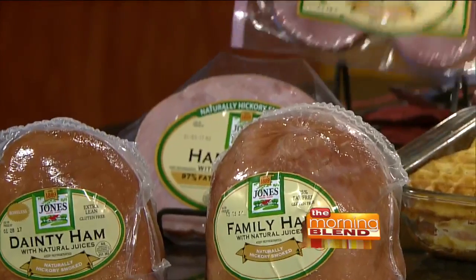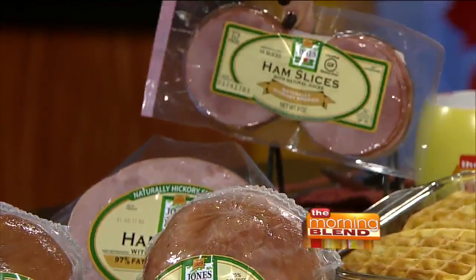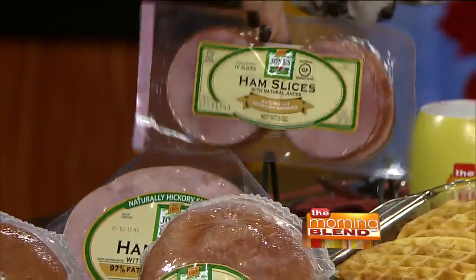Canadian bacon is always in my refrigerator at all times. And you can use this in this recipe too. If you don't want to buy a bigger piece of ham, you can use the Canadian bacon.